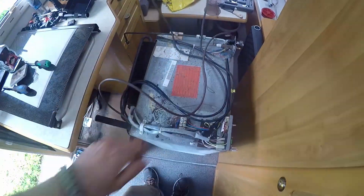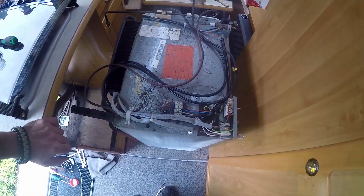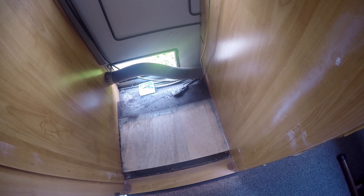The cables are off - that makes it way easier. Now I can just take them out and that's it. I'm so happy I did it. I'm going to put the fridge out and give everything a good clean - there is so much dirt in here.